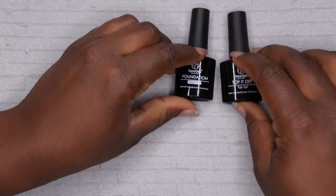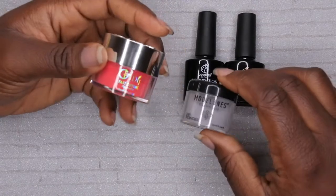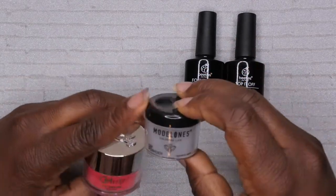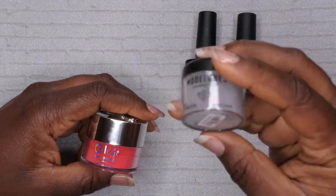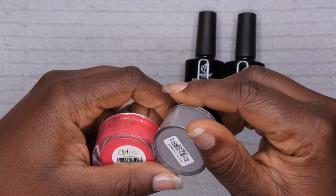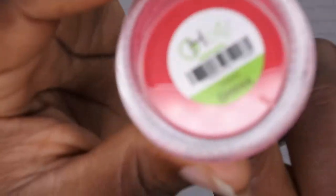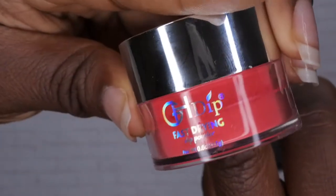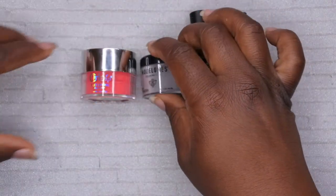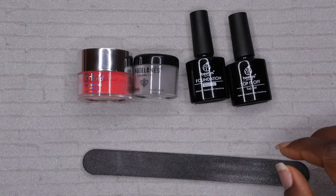Items you'll need to get started: a base gel, base top coat, and your dip powders of choice. Originally I was going to do red and white nails, but then I decided I wanted to use this gray powder. I recently got this thermal changing dip powder and I want to see what it looks like on my hands — it's from Model One's. I'll have the link down below, as well as this crimson powder from GH Dip.